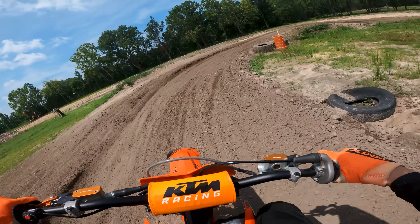At least I'm hitting one jump okay. There's that good old carburetor hesitation with my jetting. I don't want to tinker with this thing — I just want to ride. That jetting, that hesitation, that blip blip blip, it's pissing me off.